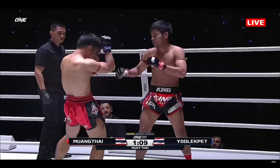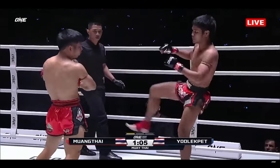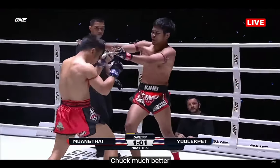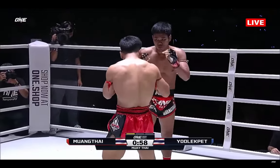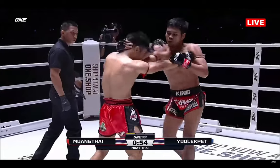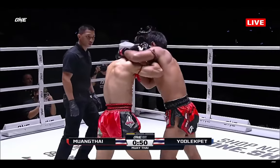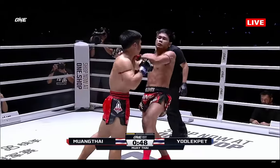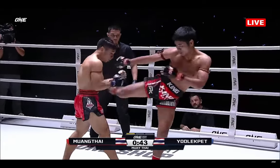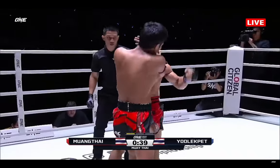That's a nice head kick there — knee on top. Yod-Lek Pen attacks that lead leg once more. Look how sharp he looks tonight. He always looks so much better when he comes down in weight, around 140 pounds. He's strong, tall, big, and powerful. One perfectly clean shot can end your night — he's got so much power behind those hands.